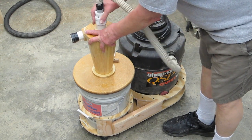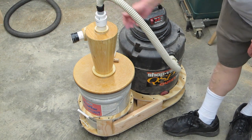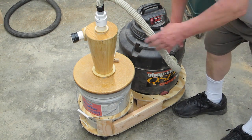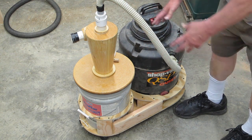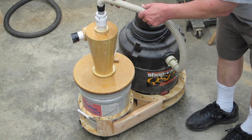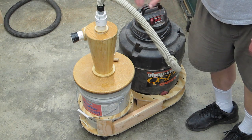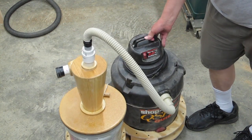Some people may want to consider putting a 90 degree elbow on here and making this even shorter. I recommend against that — you want to keep these radiuses as big as possible. This is tight enough. Once you start getting into a tighter 90 degree bend, you're going to start cutting down on airflow. So this works out pretty well — just leave it like that.